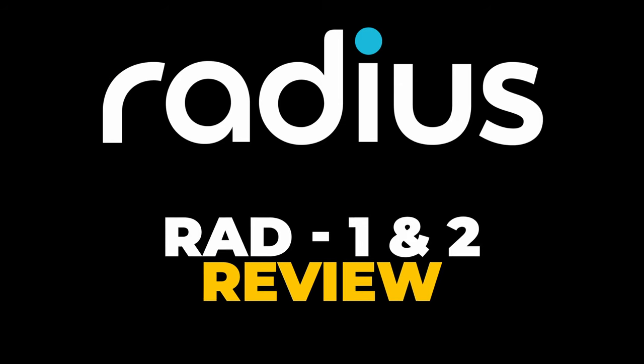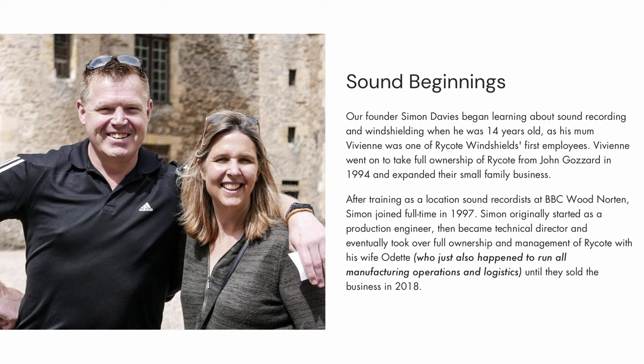What's going on y'all? Juan here, and today I want to talk about the Radius Windshields Rad1 and Rad2 Microphone Shock Mounts. While Radius Windshields is a newer company on the block, the great people behind the brand are veterans with decades of experience with microphone shock mounts and microphone accessories.